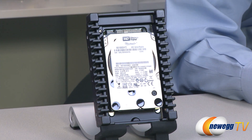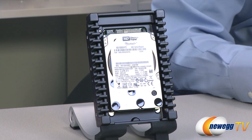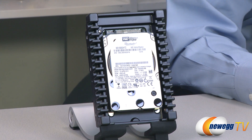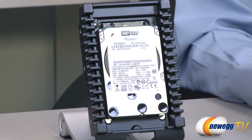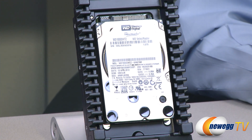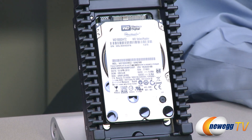One of the key things about Velociraptor, same as the old generation, is that it is a 10,000 RPM drive. It supports a SATA interface, just like the old Velociraptor. But we've taken some technology twists and increased the capacity. It's now available at 1 terabyte, 500 gig, and 250 gigabytes. To achieve that, we've employed advanced format technology, which is a technology we've been employing in our desktop and mobile drives for quite some time.